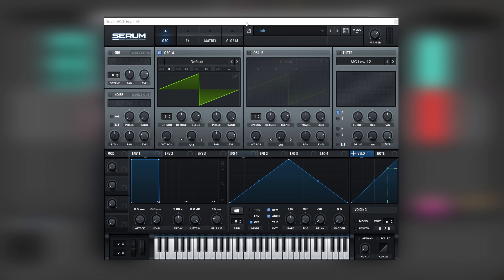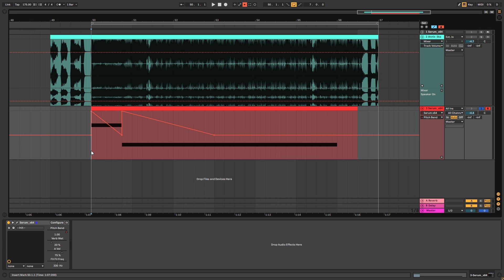Before we get started with tweaking knobs, I just want to show you the different notes we're gonna be playing. We're gonna play A and then E. At the beginning of each note we're gonna have a pitch bend. The pitch bend goes on the first note and on the second note it ends at this bar.